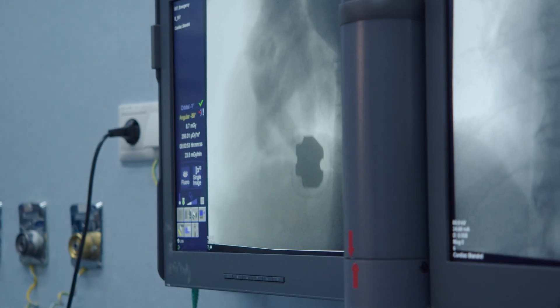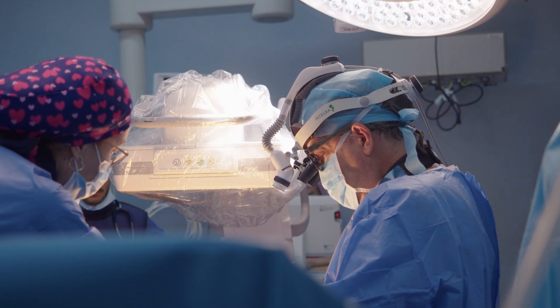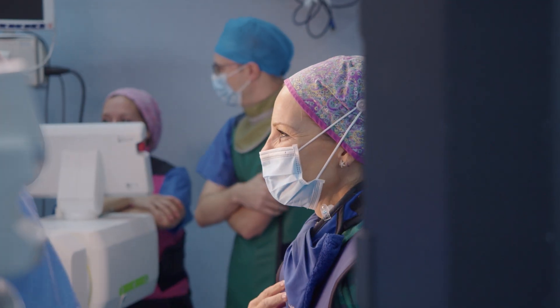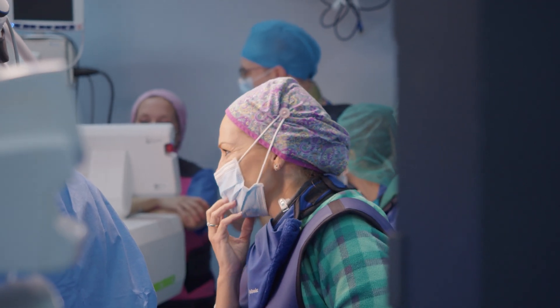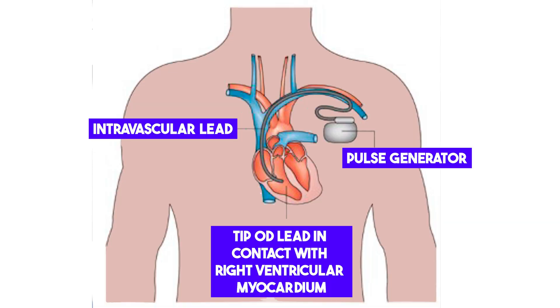Traditionally, earlier devices were characterized by the presence of leads within the veins and heart, which increase the risk of complications such as infection, clot formation, perforation, or even lead displacement and fracture. To avoid these complications, two different models were designed.